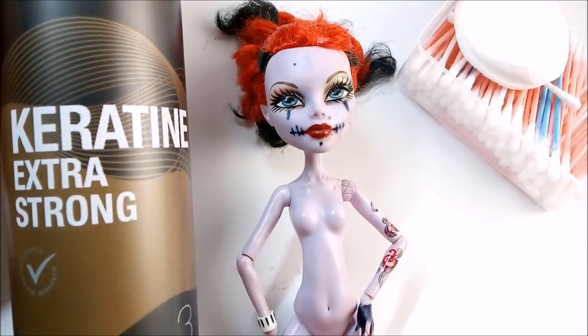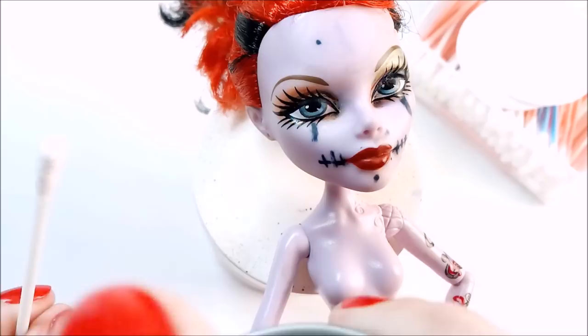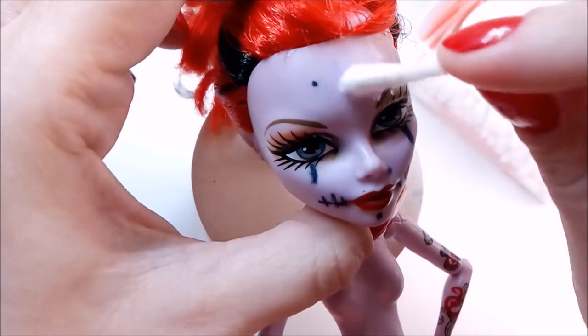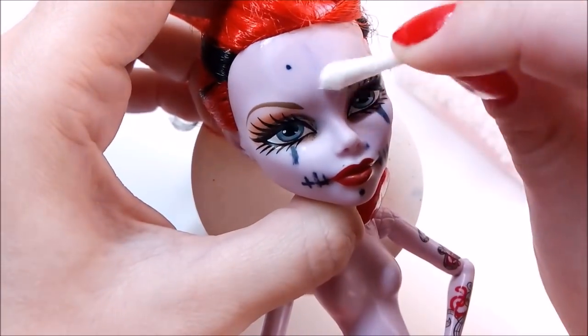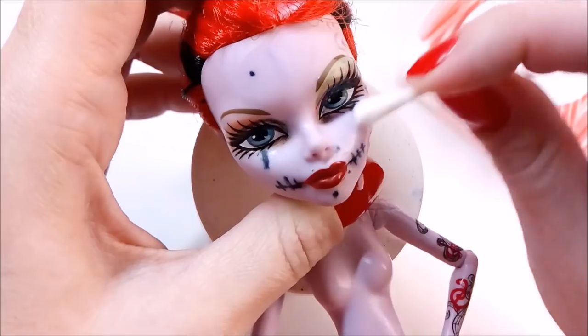The next life hack is a complete mystery for me, but let's try it anyway. They say we can use hairspray to remove stains from a doll face. Don't ask me why — maybe because it also contains some amount of alcohol. You can find this recommendation everywhere on the internet, so I want to test it all.